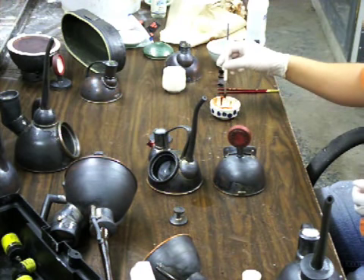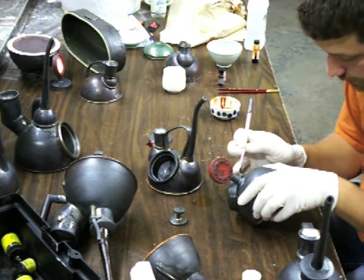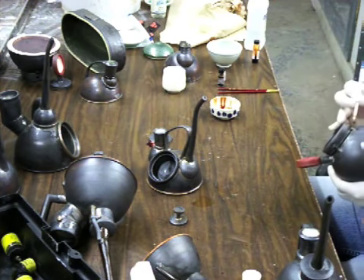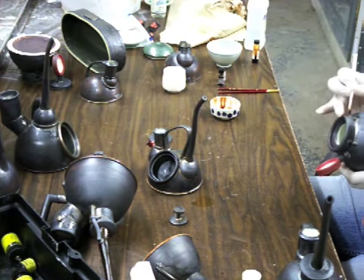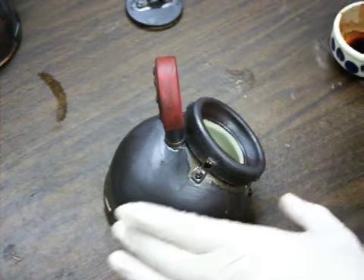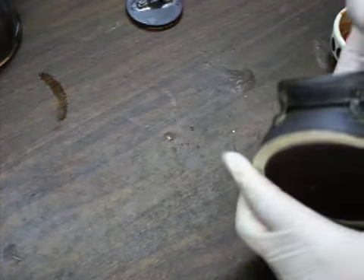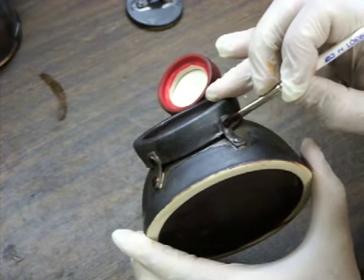So you've got your brush with the luster in it, and you're going to carefully cover just what you want lustered. I'm going to do this to every screw pad on here. Luster is kind of weird because it's oily — it doesn't move like water does. So you've got to be careful not to apply it too close to a seam, because as soon as it gets in that seam, it just spreads.